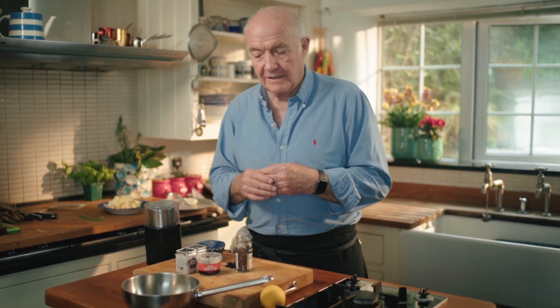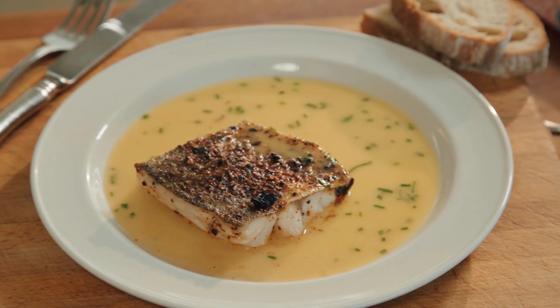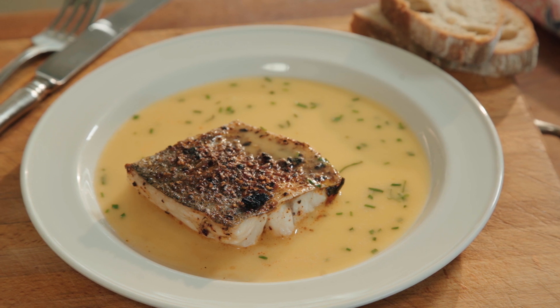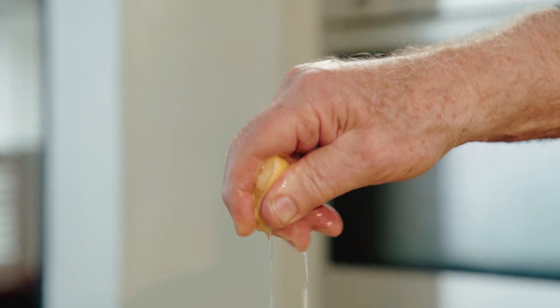One of the simplest fish dishes I know, based on the fish stock I made earlier. This is just grilled hake with fish fumé sauce. Basically what I'm going to do with the fish fumé is bring it to the boil, beat in some butter, some lemon juice, and some chives — and that's it.